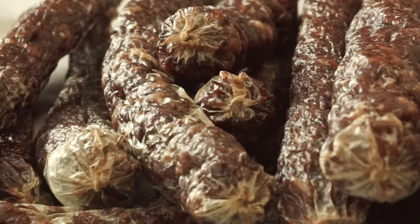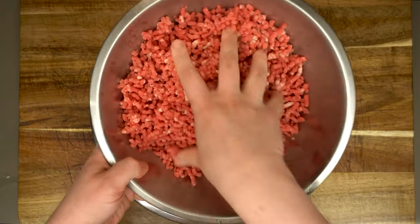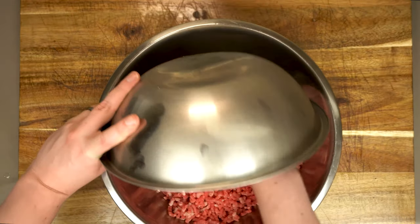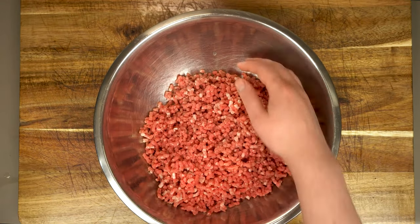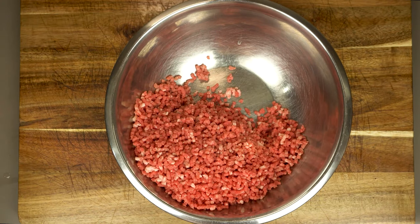We're going to take that and dry it into this lovely droëwors, which is simply Afrikaans for dry sausage. So let's get started and meet our meats, starting with two pounds of ground pork. I like to grind this myself so you wind up with those nice little pieces of fat, but pre-ground is fine — just aim for around 20% fat in each of our three meats.